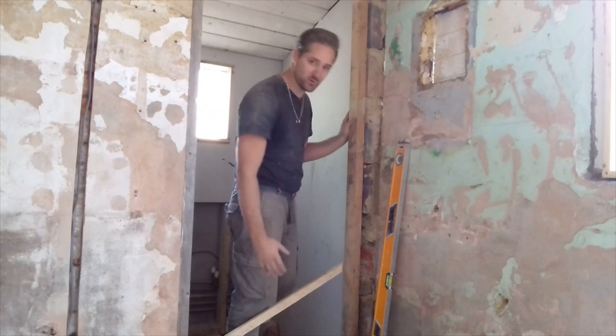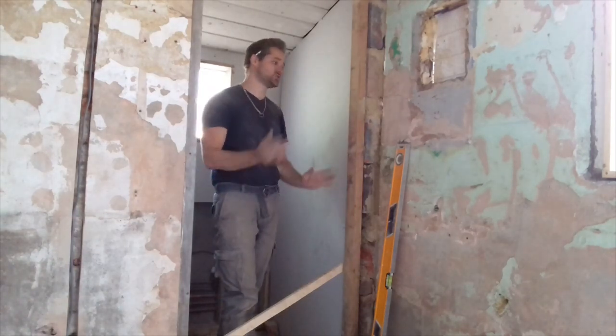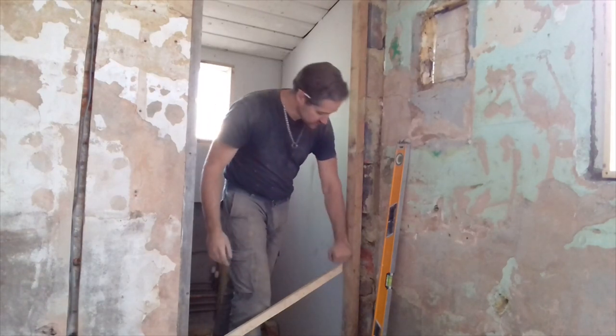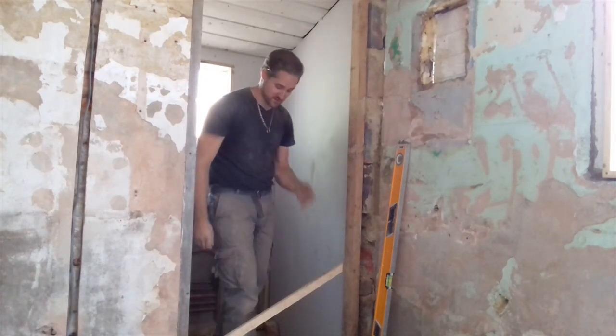At that point you can get your mortar and bricks and start packing up behind there. Let it dry — give it a good 24 hours, all depends on the environment. But obviously now that they are dry I am going to get this drilled and secured, and then I will be able to move that brace because I have tripped over it about three times now.